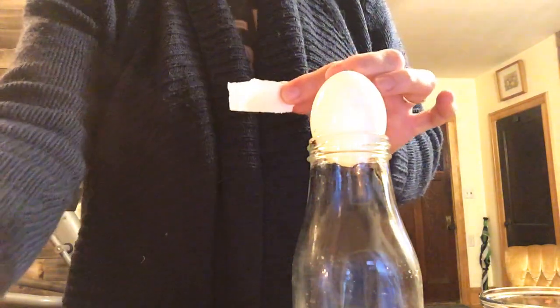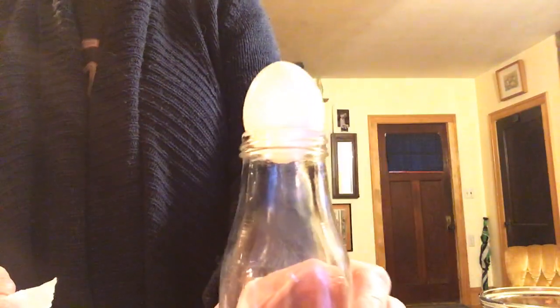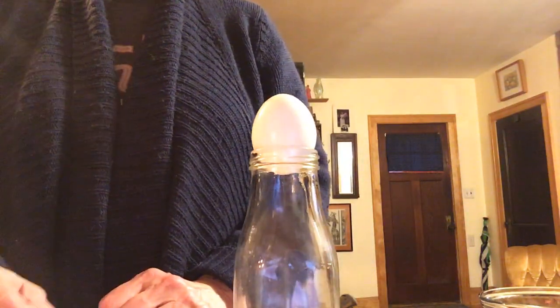You'll also need a little piece of paper and some sort of flame — I've got a candle here. An adult will have to be present to help with this, because you shouldn't be playing with fire.